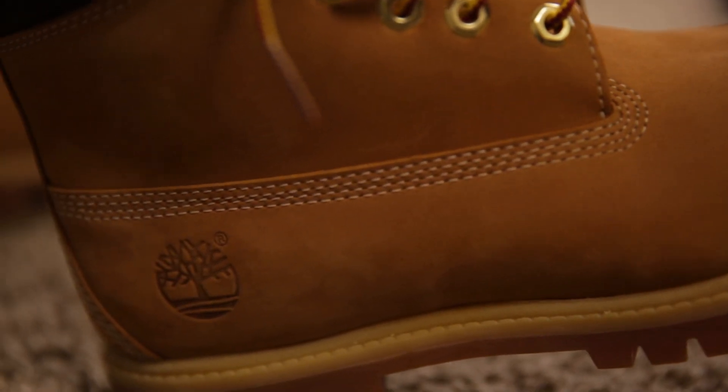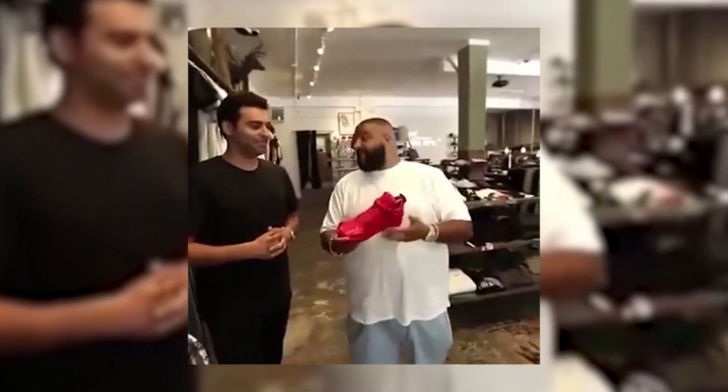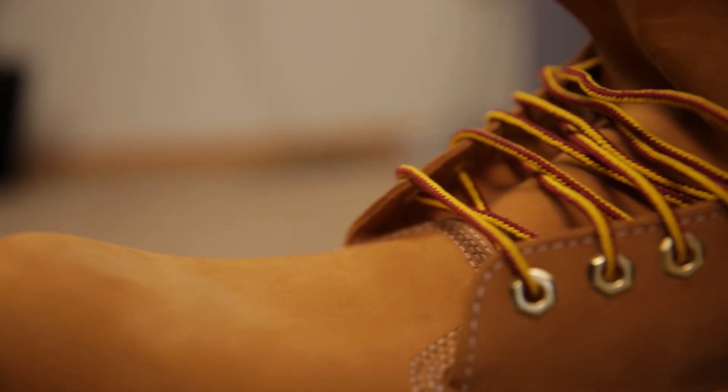Timberland has managed to do a lot of dope collaborations throughout the years with this boot. They've worked with Stussy, BBC, Undefeated, and recently DJ Khaled. Never play yourself. And although these are a work boot, there have been a ton of performance sneakers out there that have based their design off of the Timberland details — from the caterpillar laces to the gum bottom. It really goes to show you how iconic these boots are.